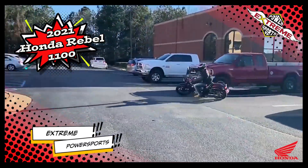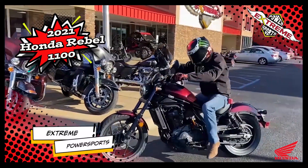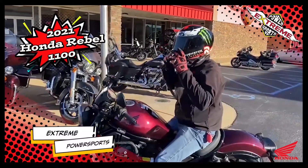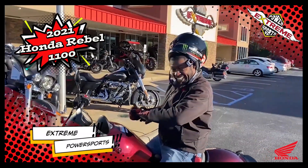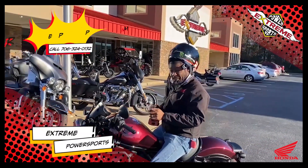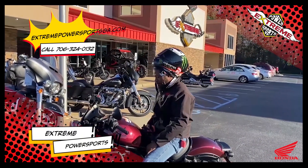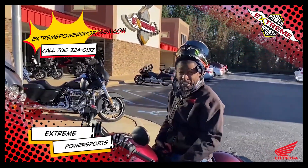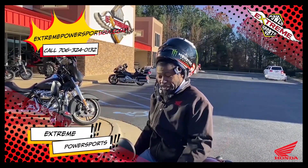That bike is fun — I'll tell you what, the way it handles is amazing. That shifting is really nice. If you guys want to come down and take a test drive on this thing, come see me, William Flake, at Extreme Power Sports. Thanks for watching!